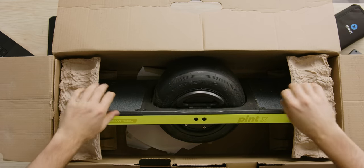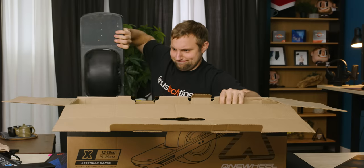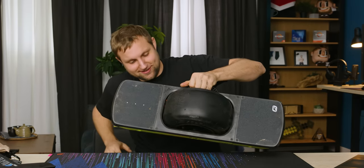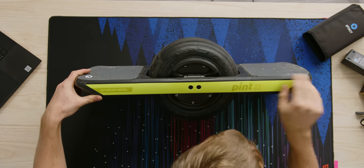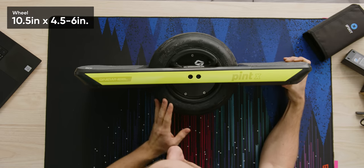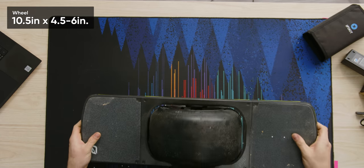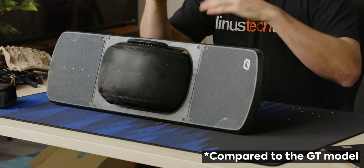And then we have the unit itself. Oh, she is hefty. There's a handle — it's so handy. That is an absolute unit. First glance it looks like brushed aluminum, but I doubt it is — it's probably plastic. But I can appreciate that attention to detail. It's very dusty. We have a 10.5 by 4.5 by 6 inch tire. This tire is half an inch narrower and an inch taller.